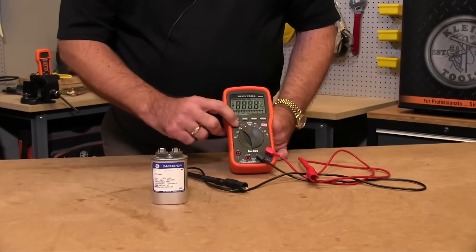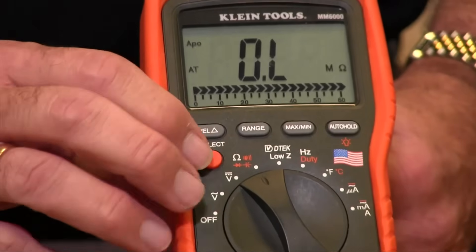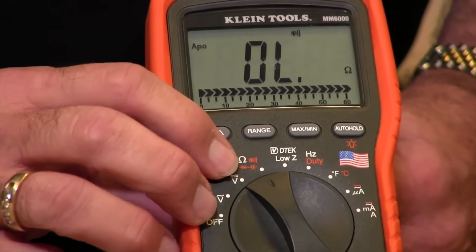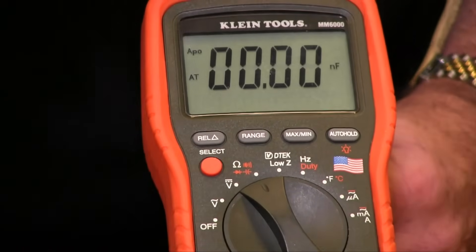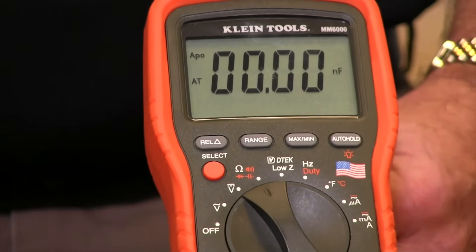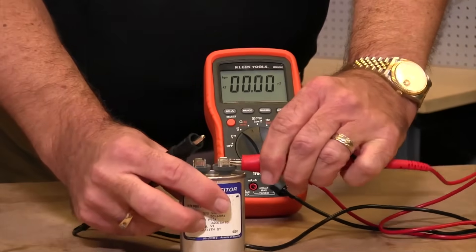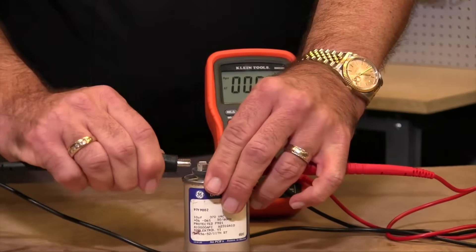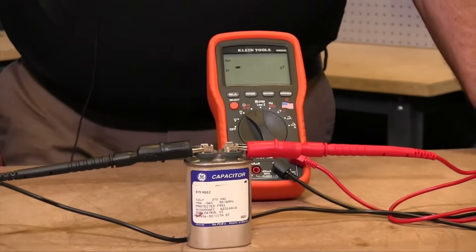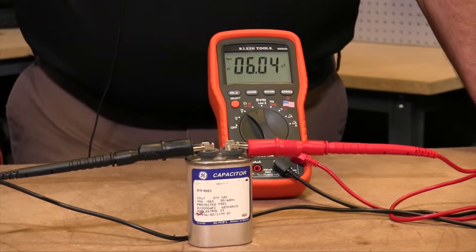move it to the capacitance position. Now this particular position on the meter actually measures four functions, so you need to hit your select button until capacitance appears in the display. Right now we're showing that we're measuring nanofarads. To measure the capacitor, simply clip your meter on the tabs. It will charge that capacitor up and this guy is reading 6.04 microfarads.